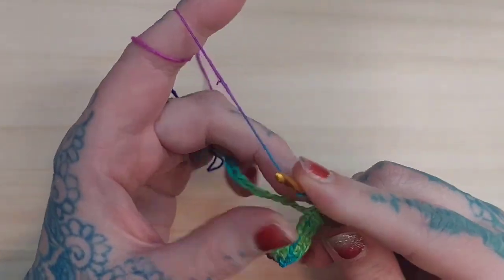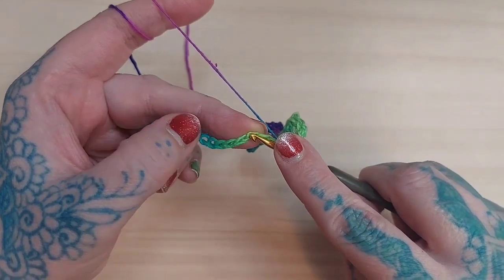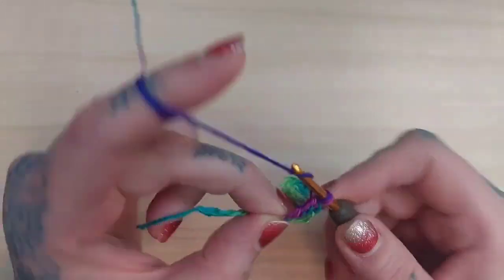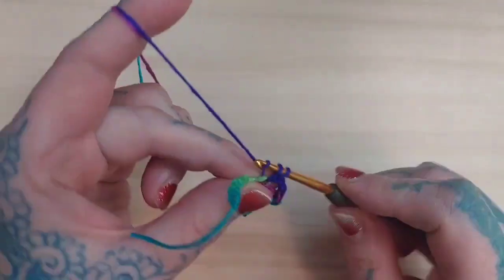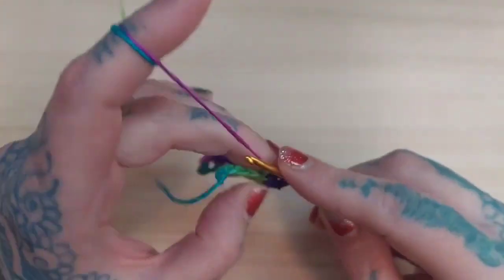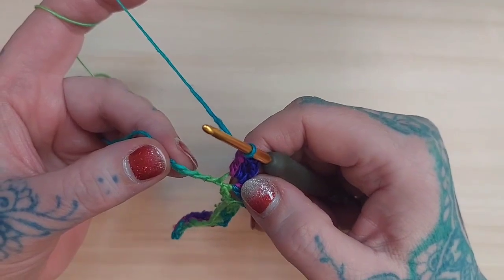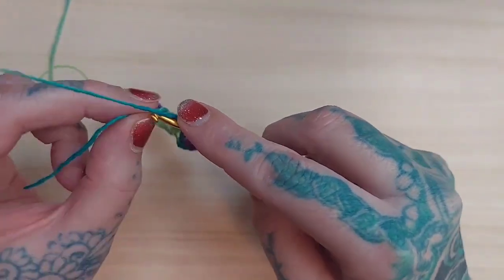Then again I'm going to yarn over twice and insert my hook into the fourth stitch from the last stitch. I'm going to do another treble crochet into that same stitch, chain two, then single crochet in the same stitch, chain two, treble in that same stitch, and treble again. Then I'm going to slip stitch into that fourth chain from my last stitch — that will also be my last stitch.